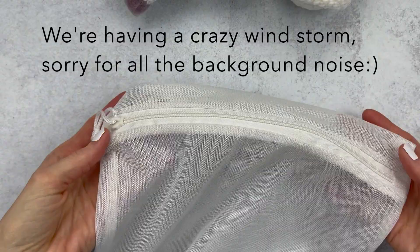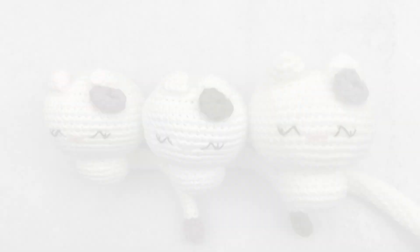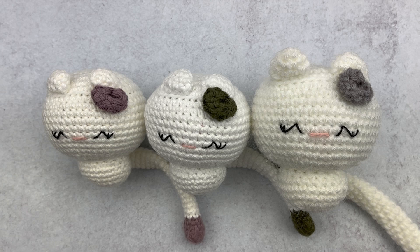I threw my amigurumi in one of these mesh washing bags on cold, and then when we were all done with the normal cycle, this is how they looked. There's no fluffing done yet. I forgot that I used fabric glue — all the fabric glue did come off, so the tails came apart because I didn't put stitches in them, I just used the glue. So if you are washing an amigurumi with fabric glue, just know that it will come apart.